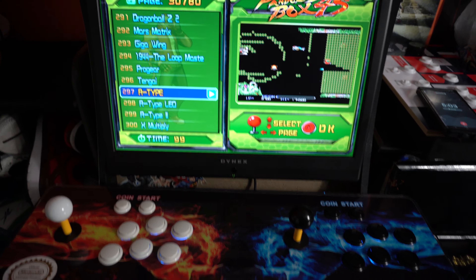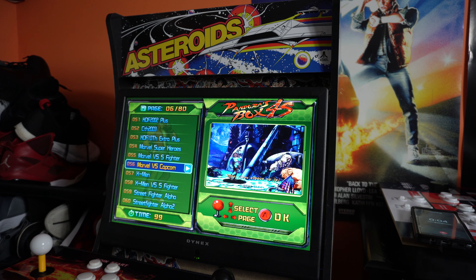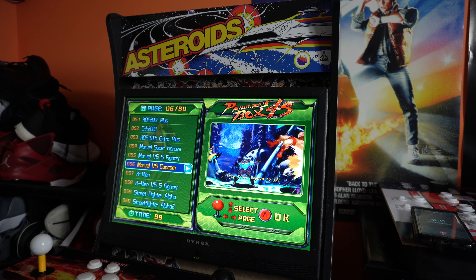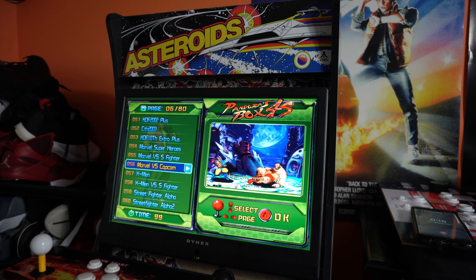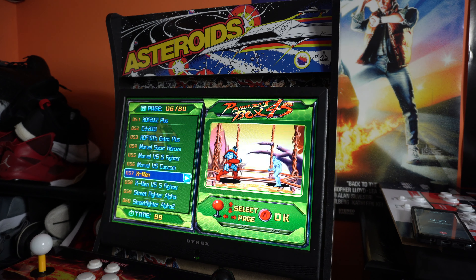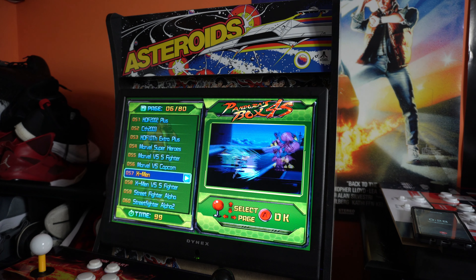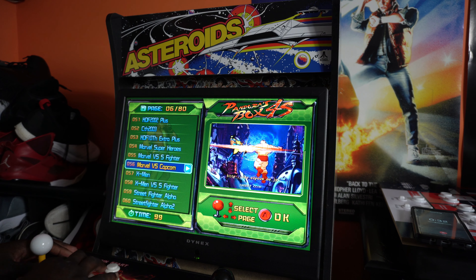I also want to note that I installed a Bluetooth speaker inside the cab — it's a Kicker brand — wired to the Pandora's Box via auxiliary cable. I didn't plug it into the wall since there are only two outlets nearby, and I thought it might be overwhelming for the camera. So we're just going to check out some gameplay. Let's go — Marvel vs. Capcom.